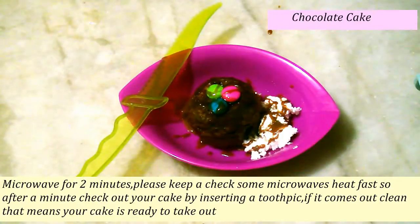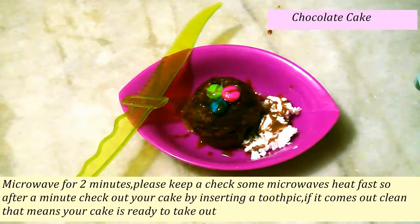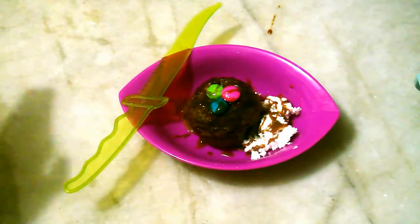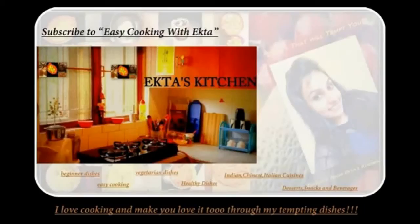That's my tempting chocolate cake, served with some ice cream, garnished with hot chocolate. It's too yummy and too easy to make — just a two-minute microwave cake, ready for your children. See you soon.